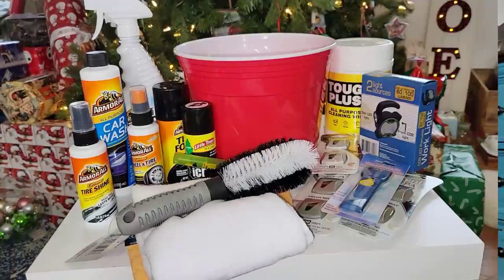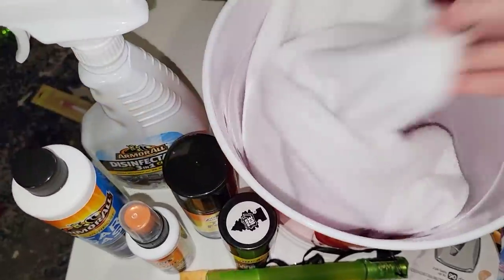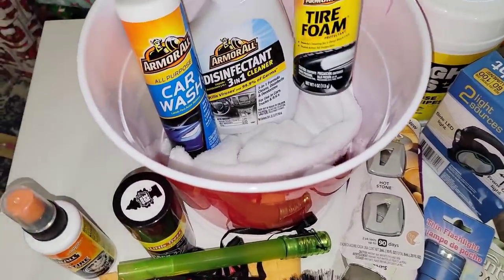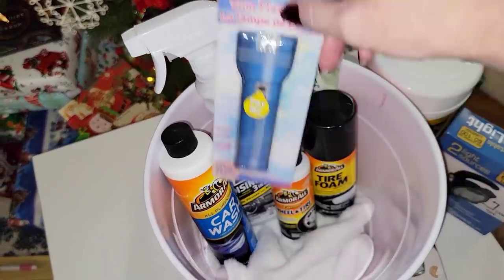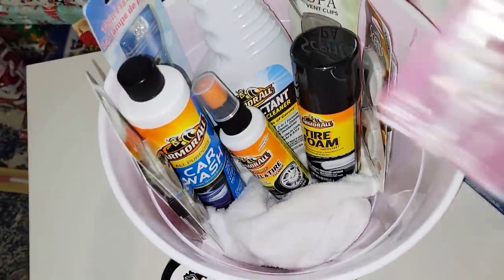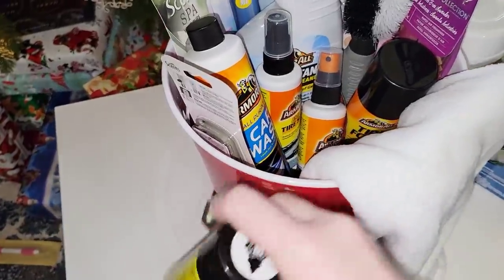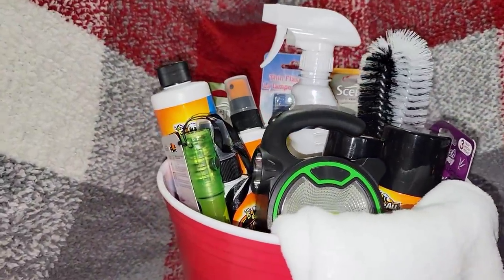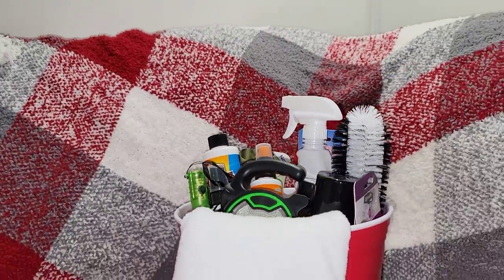This first one — everything is from the Dollar Tree — is perfect for someone that loves to keep their vehicles clean and shiny. I'm going to take one of the buckets from the Dollar Tree and line it with a chamois towel, then add some Armor All items, car fresheners, a flat battery great for the glove box, a tire brush, another towel, and an emergency flashlight. Plain and simple — it can be for a boy or girl, or even someone who likes to wash their bike.